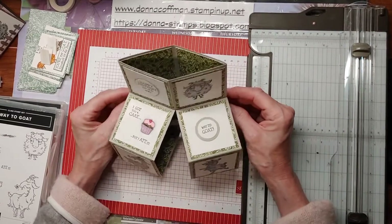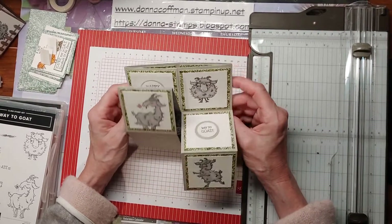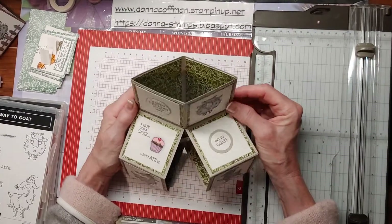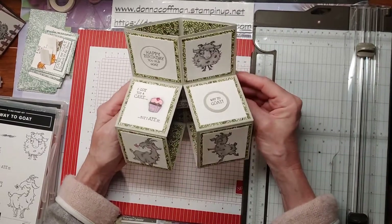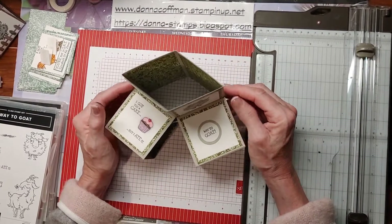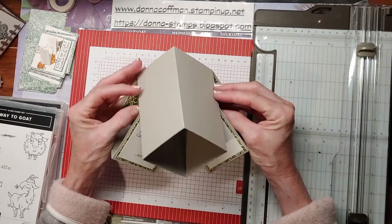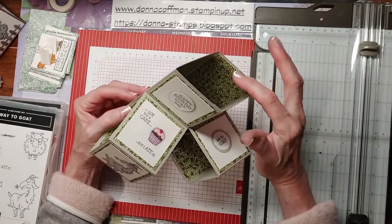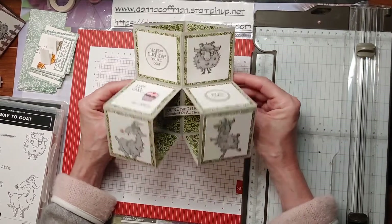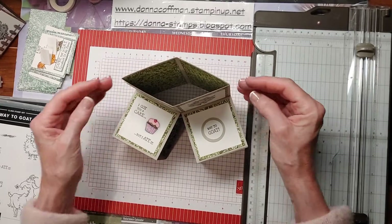Good morning, everybody. I want to show you this fun fold card. I think it's called a cube card or a pop-up cube card. This first one I made — I found the directions on Don's Stamping Thoughts — and about the only thing I changed was I put a cupcake in it and some designer series paper that I thought was kind of cute. The leaves reminded me of grass. But then I wanted to make one for myself, using the directions but make it my own.